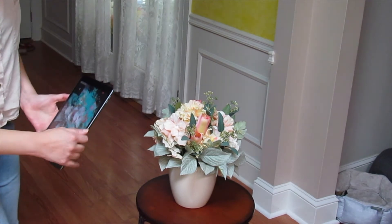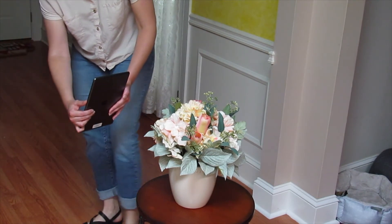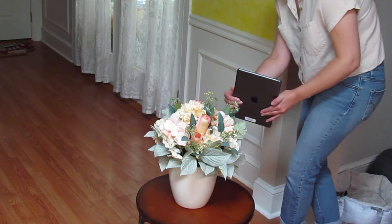To get the best scan possible, you're going to want to plan a path around whatever object you are scanning before you actually start to scan. Having your object sit on a flat surface that has some kind of contrast will help Turnio distinguish your object from the background.